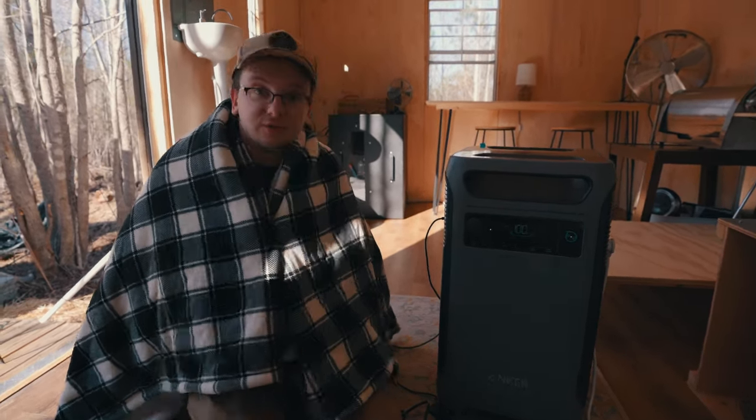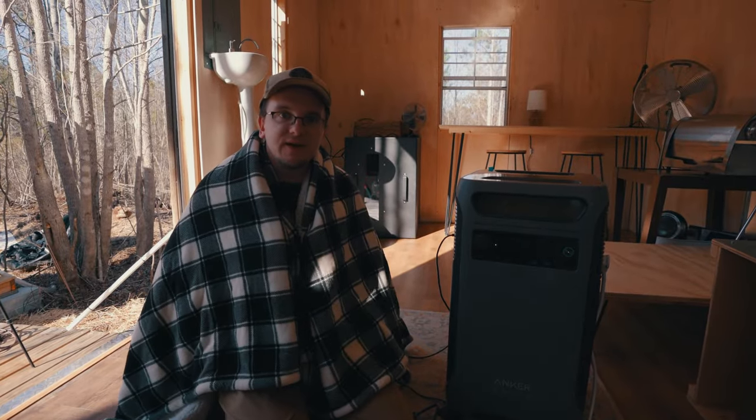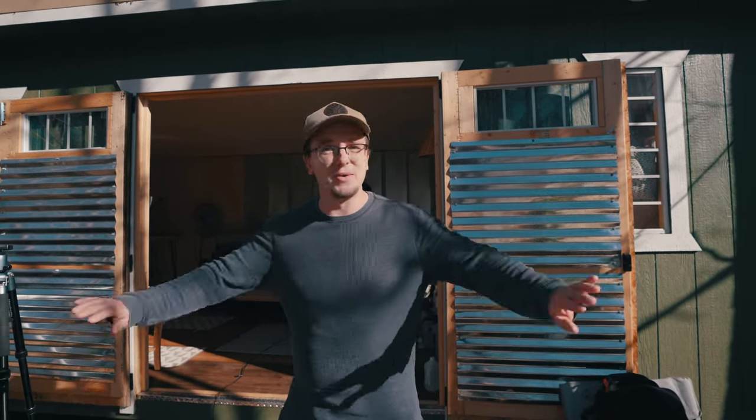We're going to plug a leaf blower into the Anker Solix F3800 just to see what wattage it pulls. We're not actually going to blow anything — we just put straw down to grow grass and don't want to blow it away — so we're just going to move air.